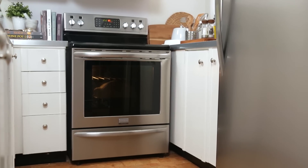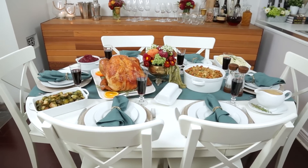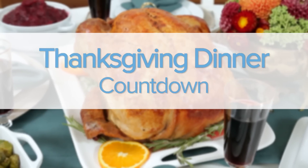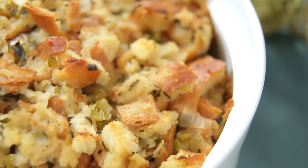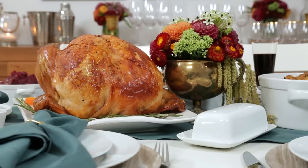Thanksgiving is by far the most delicious holiday, but pulling off a successful Thanksgiving dinner with all the fixings does take some planning ahead. Today I've teamed up with Frigidaire Gallery to show you how easy it can be with our handy Thanksgiving countdown. This simple plan is sure to save you loads of time in the kitchen and make dinner even more satisfying for you and your guests.